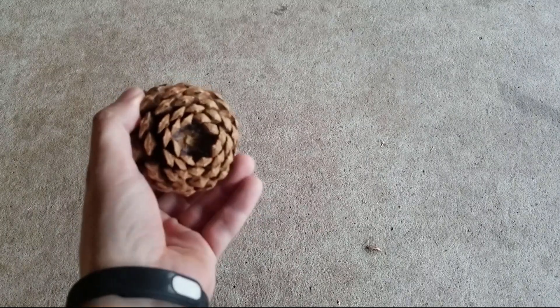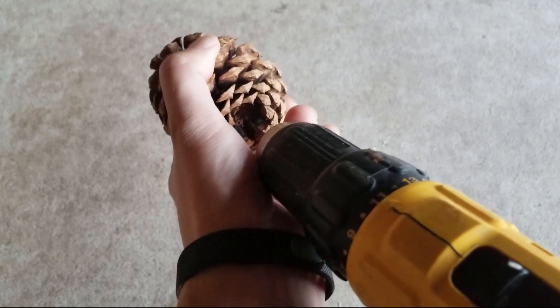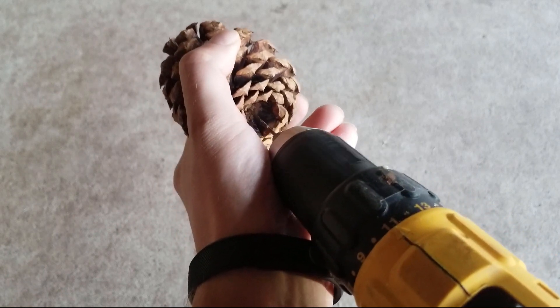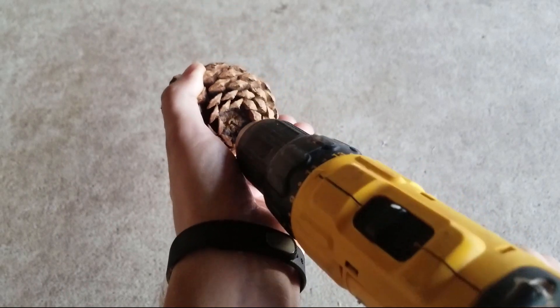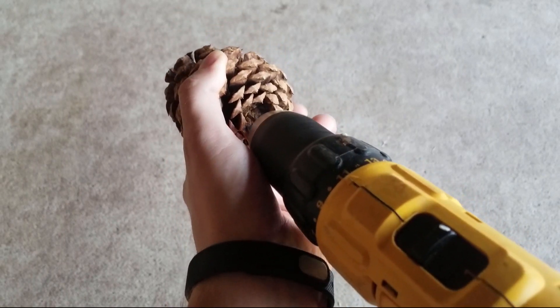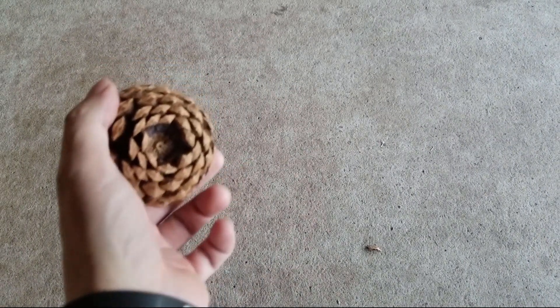I want to get my eye hook perfectly in that little nub, so I'll get my drill bit, line it up, set it right on there, and try to get my drill nice and centered and just slowly, slowly drill it in there to get a nice little pilot hole just like that. You can see I hit my nub pretty well.